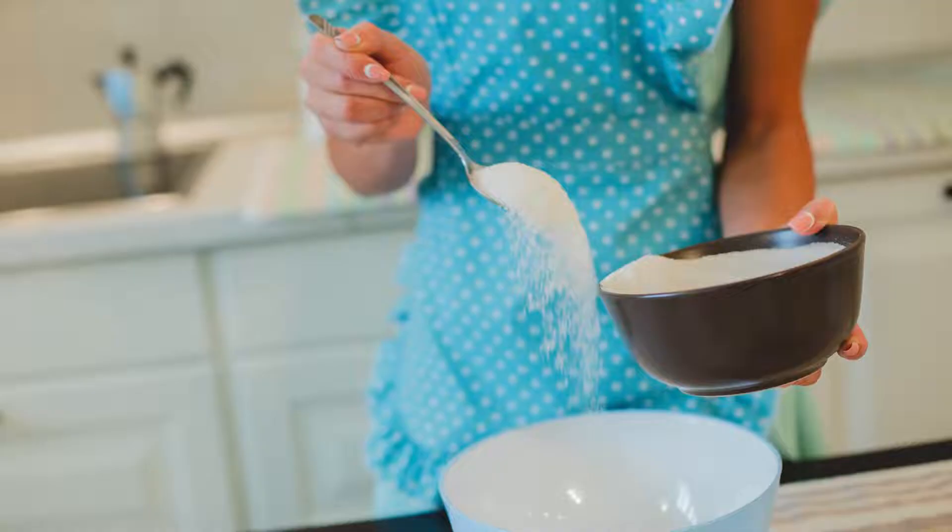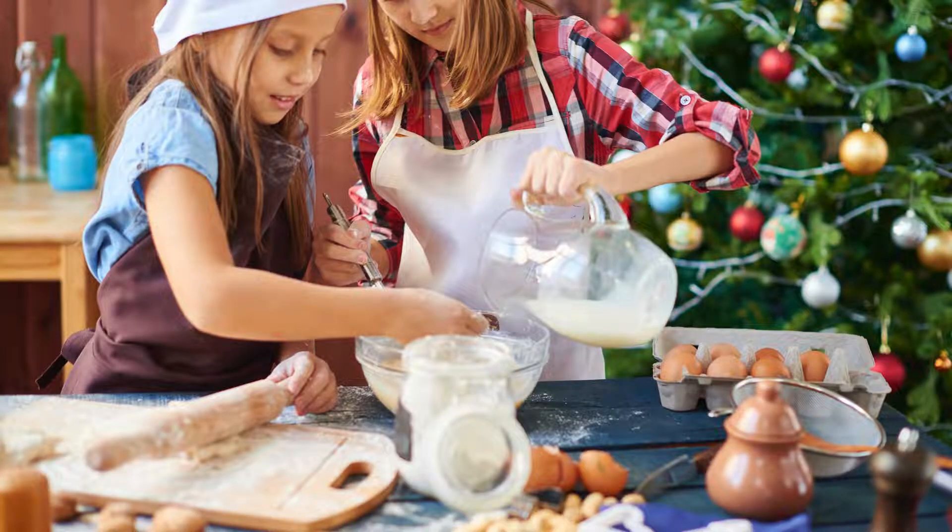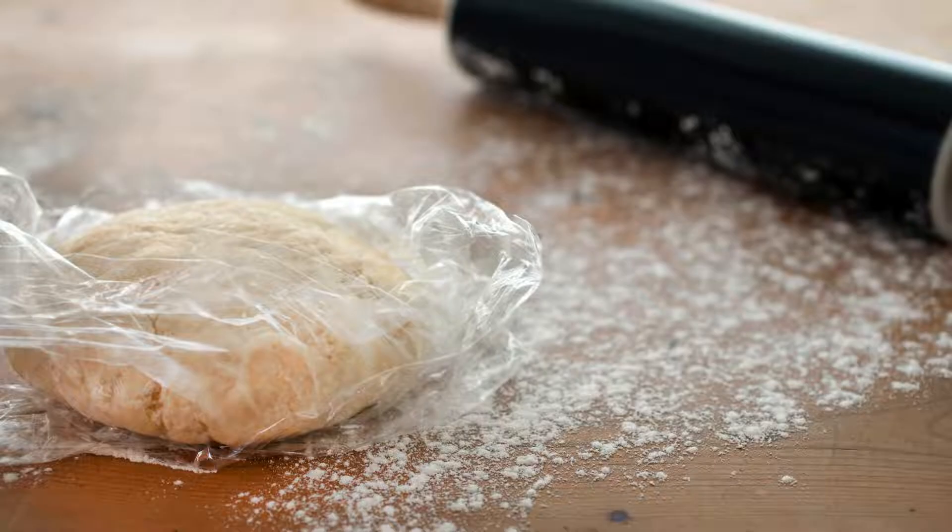The Crust — A Buttery Foundation. In a mixing bowl, combine the all-purpose flour and salt. Add the cold, cubed butter to the flour mixture; use a pastry cutter or your fingers to work the butter into the flour until it resembles coarse crumbs. Gradually add the ice-cold water one tablespoon at a time, mixing until the dough just comes together — be careful not to overwork the dough. Shape the dough into a disk, wrap it in plastic wrap, and refrigerate for at least 30 minutes.